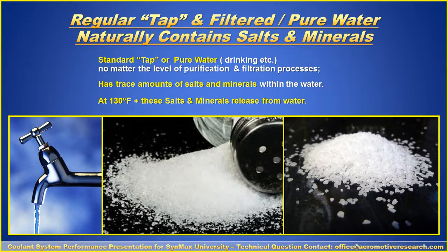A couple of important points. Number one: some people say, 'I just use regular tap water.' Tap, filtered, or pure water — even filtered water — naturally contains salts and minerals, which become acidic. Natural tap or pure drinking water, no matter the level of purification and filtration processes, has trace amounts of salts and minerals. At 130 to 140 degrees, these salts and minerals release from the water.